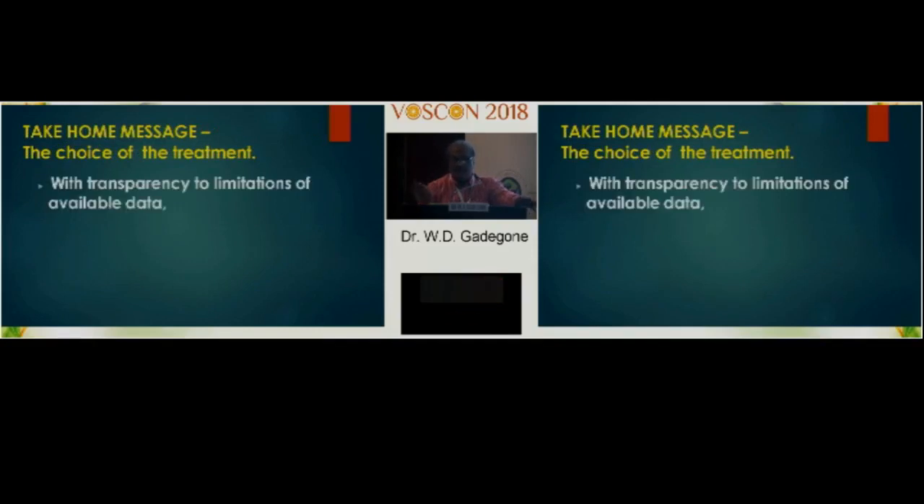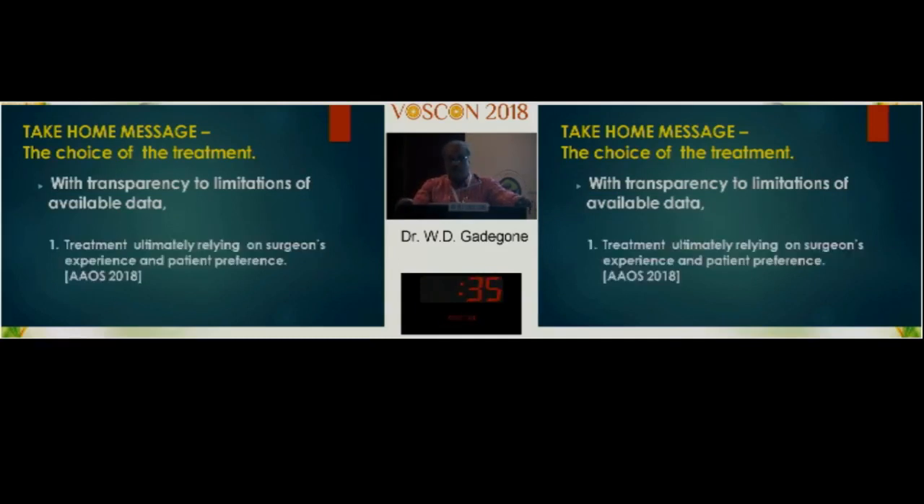Take-home message: the choice of treatment and transparency to the limitations of available data means that treatment ultimately relies on the surgeon's experience and preference. I am not against anybody who is doing plating, nailing, or antegrade wiring. Thank you very much.